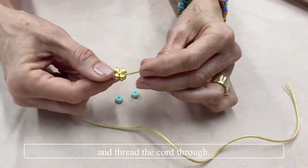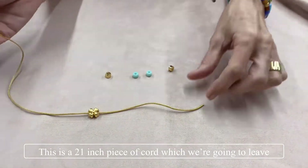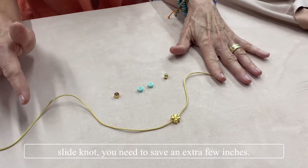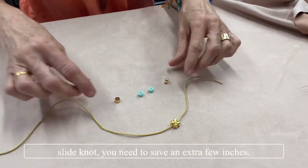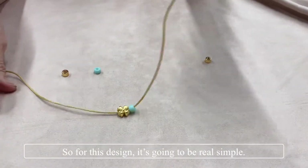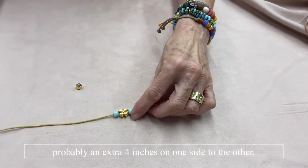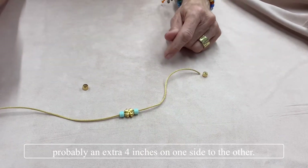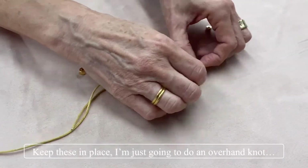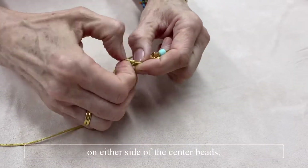We're going to take a large hole bead and thread the cord through. This is a 21-inch piece of cord, and we're going to leave one side longer than the other because where you do the slide knot you need to save an extra few inches. For this design, it's going to be real simple — I'm going to thread on a couple of beads and leave probably an extra four inches on one side. Let's find the center point.